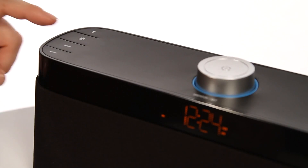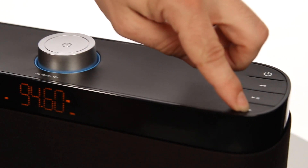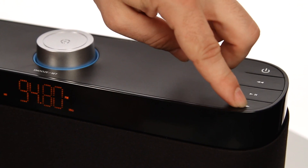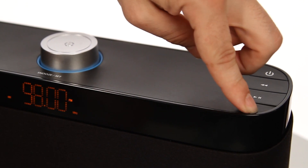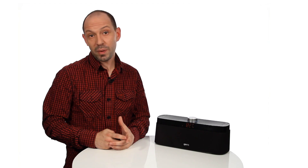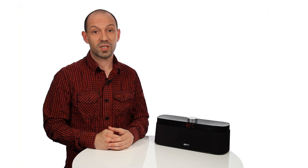For FM radio, press the mode button to select FM mode, then press left or right to scan to your desired frequency. Alternatively, press and hold left or right to scan automatically to the next clear frequency. Press the play/pause button to select presets — you can save up to 9 FM presets on the speaker.